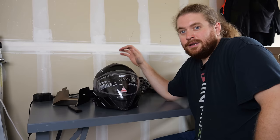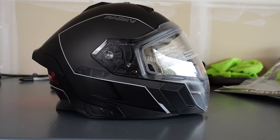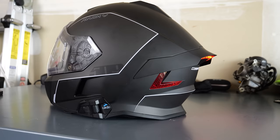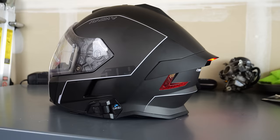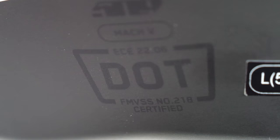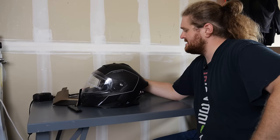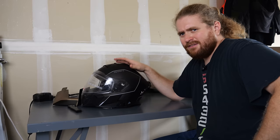Now that we have the helmet out of the box, I do want to take a second and shout out the fact that 509 sent me this helmet. They're not paying me for any of this — they just sent it so I could take a look. I got in touch with them via Cardo, who's an awesome sponsor for the channel. So if you want to check this motorcycle helmet out for yourself, link is down in the description. Let's dive in because immediately just looking at it, there's a lot going on here.